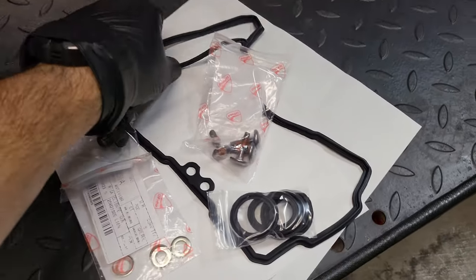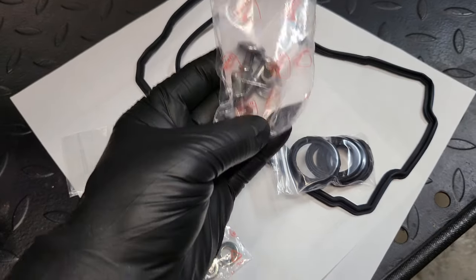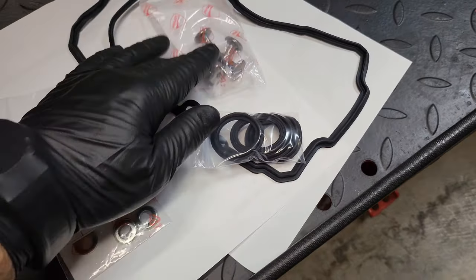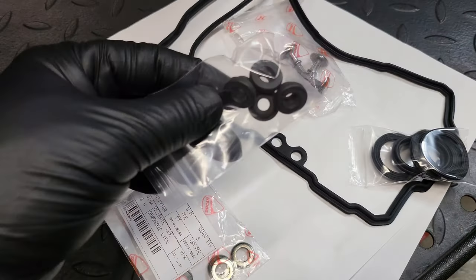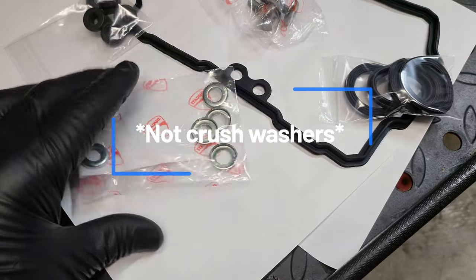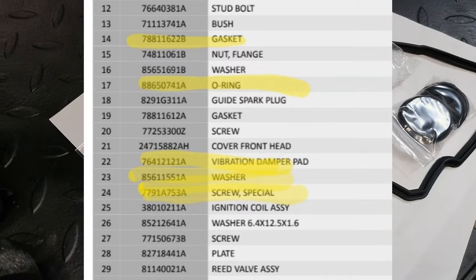Some of the parts you're going to need: the OEM gasket, replacement screws — these are the four bolts that hold down the top of that cover — these are the dampening rubber gaskets, four of those, and then these little crush washers. I'll upload all the part numbers and everything you're going to need.